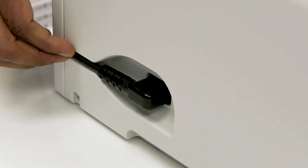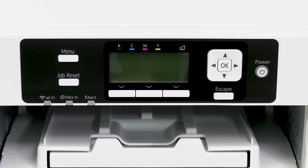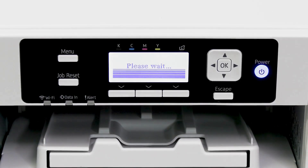Next, attach the power cord and plug it into an outlet. Once your printer is plugged in, press the power button to turn it on.